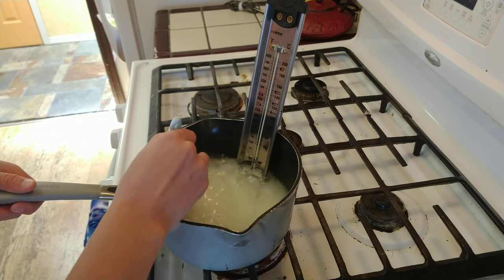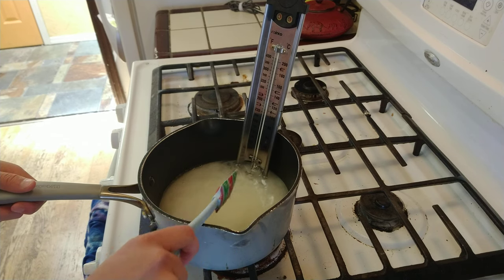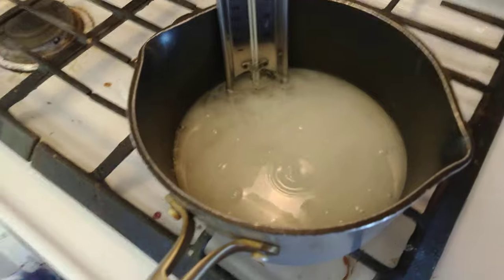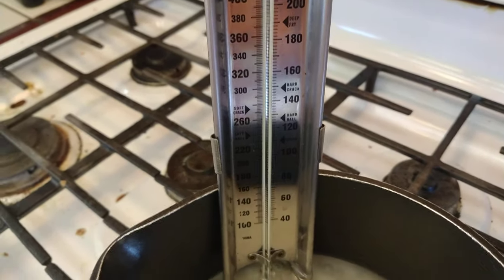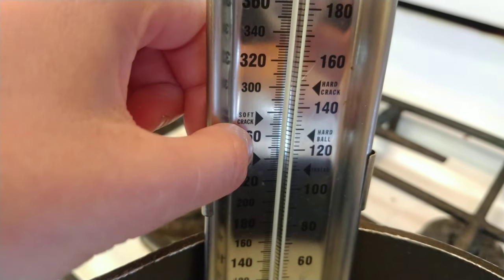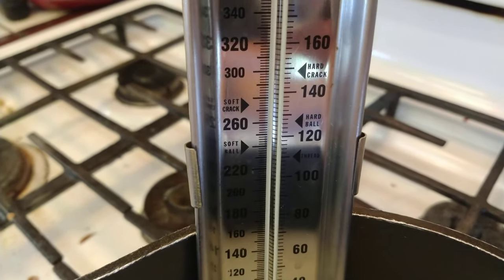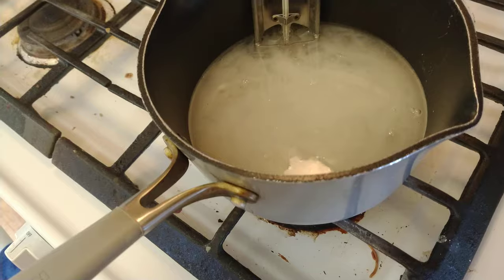You don't want to mix it too much though — that comes later. Alright, so now it has been at least slightly mixed, and I've got my thermometer in. I want to get it to 260 degrees.